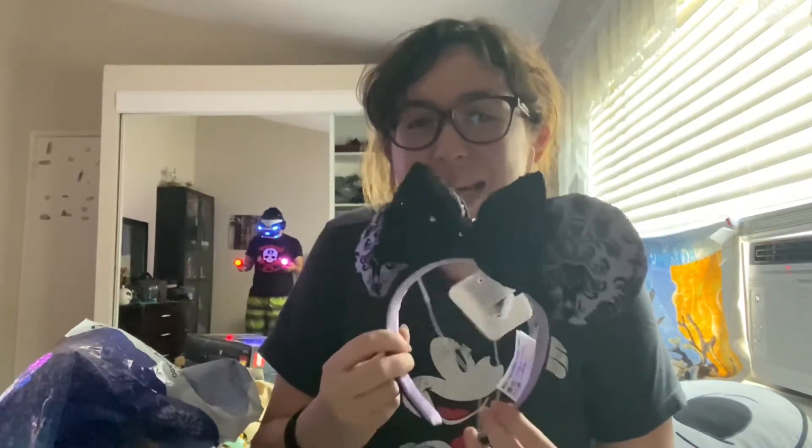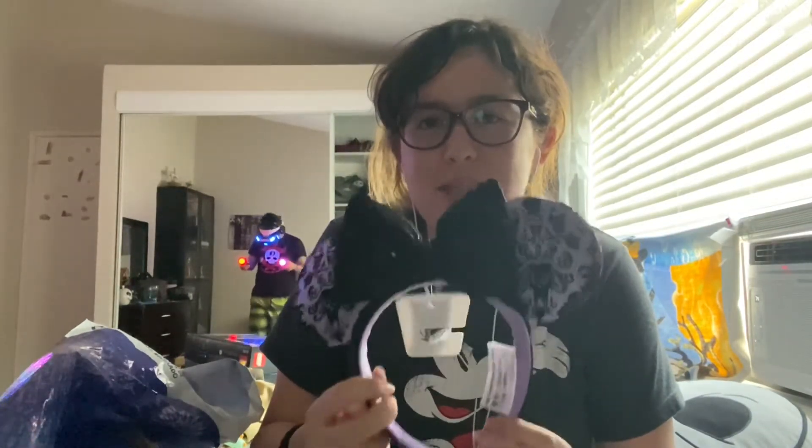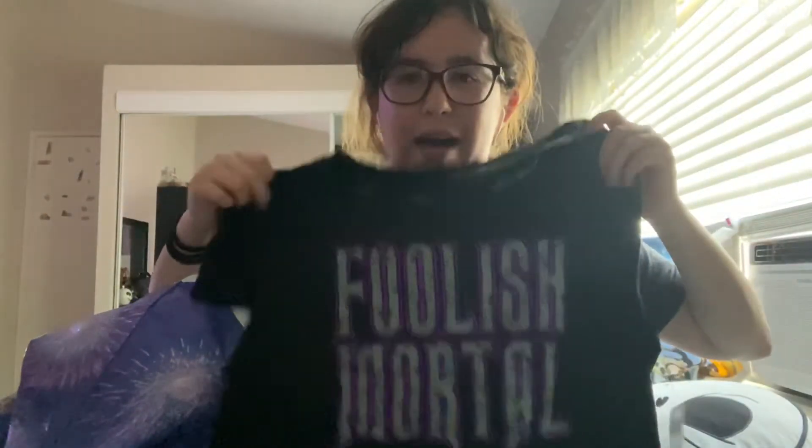Next I got these cute Haunted Mansion ears — this is new to the ears collection. I need to find out where to put them because the shelf currently holding my ears is super duper stuffed.